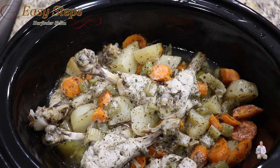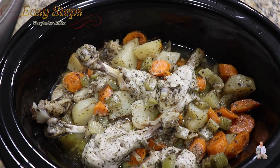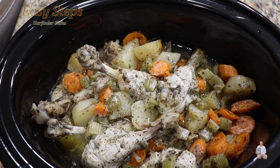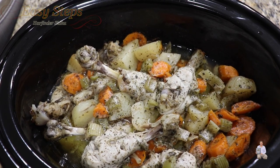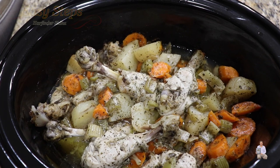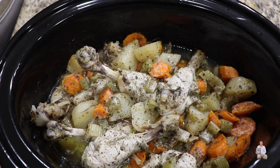The carrots are done too. This is so easy to make — chicken drumsticks in the crock pot. This is a very easy and simple recipe, please try it. If you like this recipe, as always, like, share, and subscribe to Easy Steps Cooking. Thank you and have a good day, bye bye!